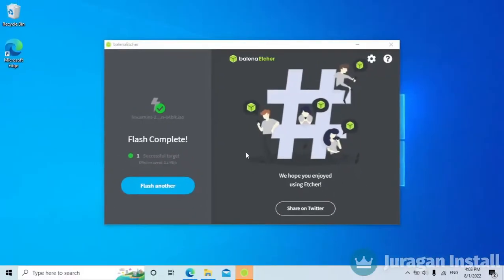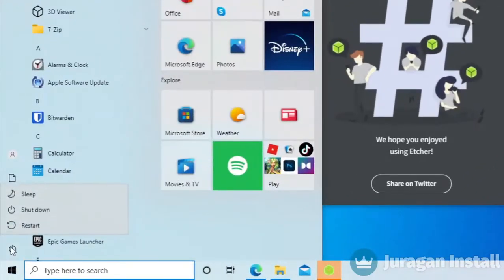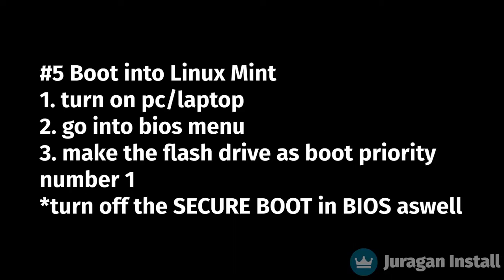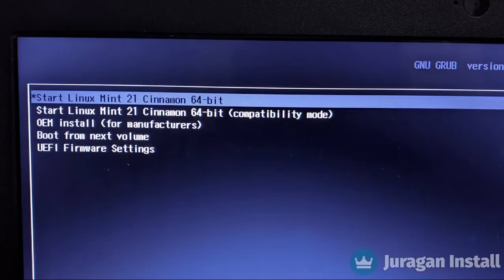Shut down the PC or laptop once flashing is done. In this step, we need to boot from Linux Mint inside the flash drive through the BIOS menu. Unfortunately, each laptop or PC has a different BIOS interface, so you need to do it yourself. The main steps are: turn the PC on, enter BIOS with a special key such as F2, turn off Secure Boot, and make the flash drive the first boot priority. After that, this menu will show — press Enter on the Start Linux Mint option and you will be going into Linux Mint for the first time.